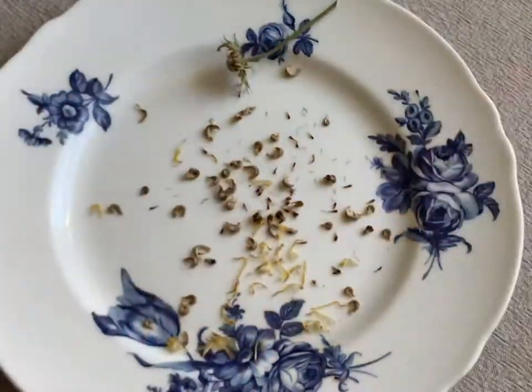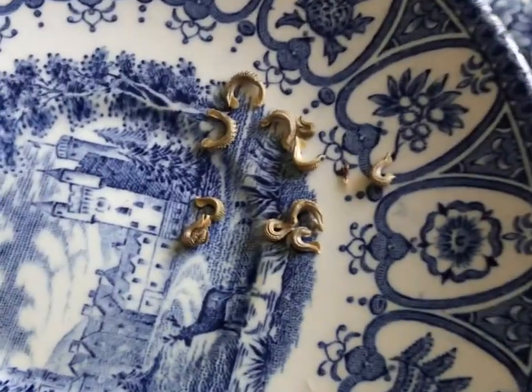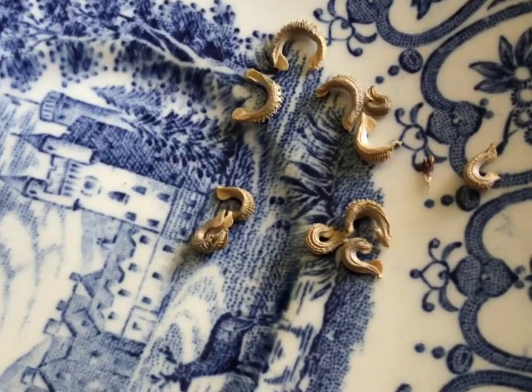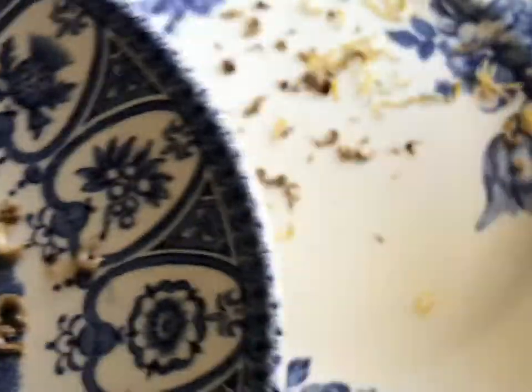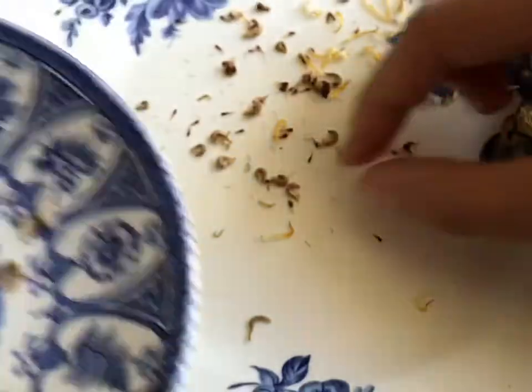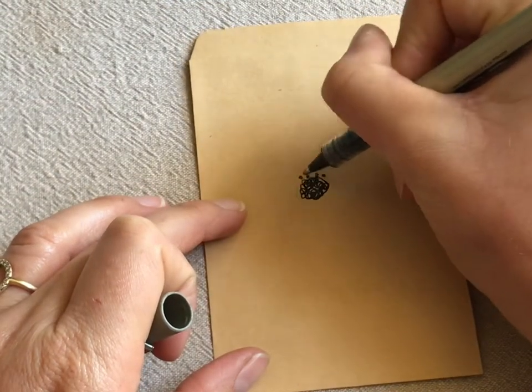Now for the calendula — just pull apart the flower head on a plate. The seeds almost look like little dried curled-up caterpillars — they're really weird looking and cool, kind of spiky when you look at them up close. Just collect and separate the seed and prepare your envelope.